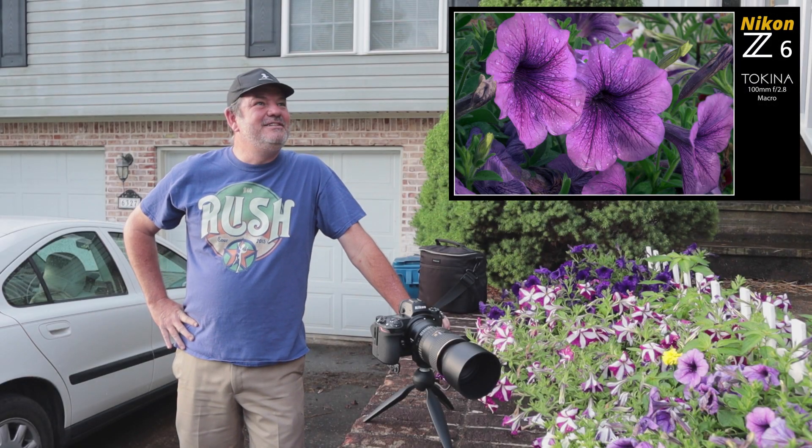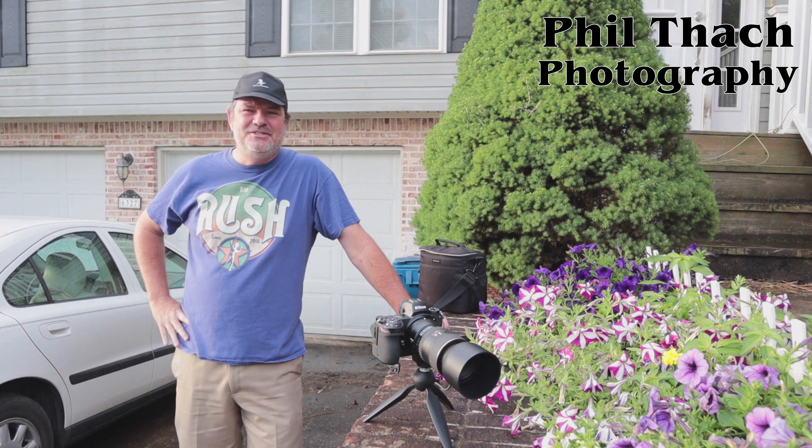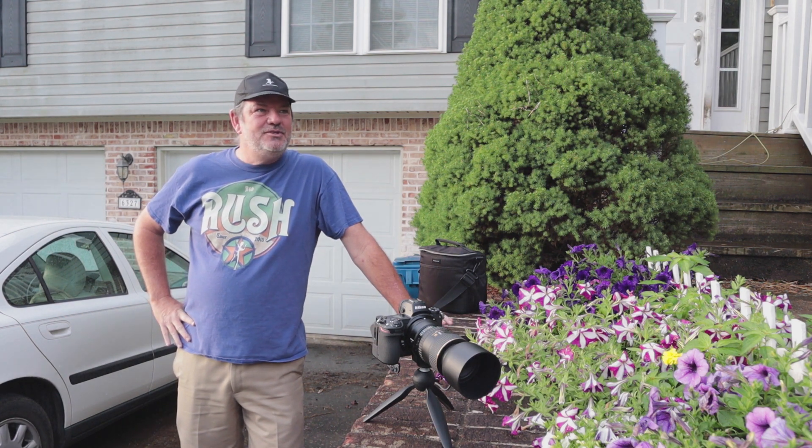Good morning, it's Phil Thatch here and it's just early in the morning. The sun's starting to come up — maybe the sun's been up 45 minutes or so.